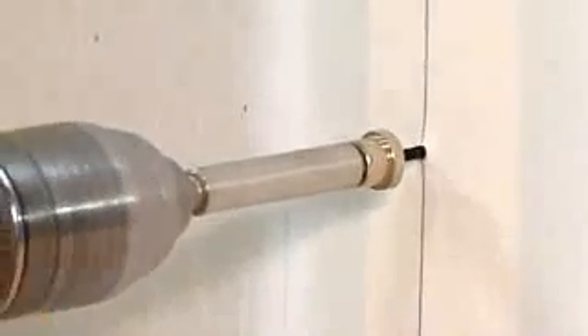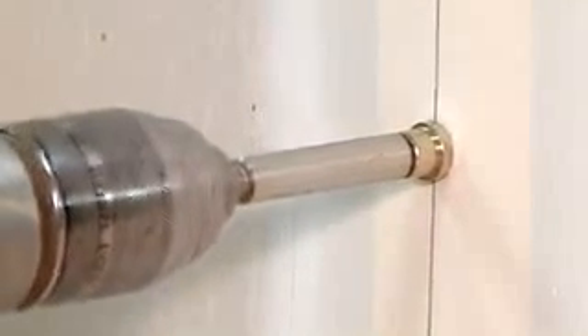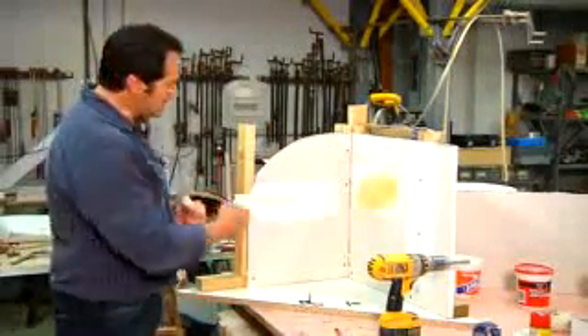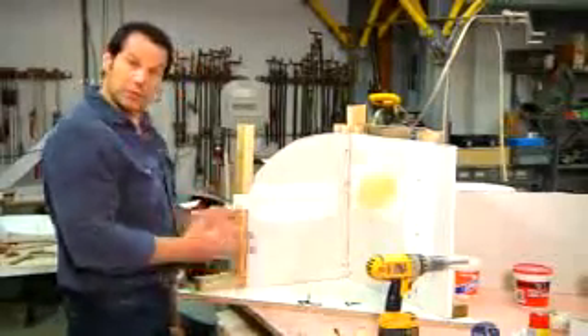You also want to apply the screws in the same fashion to any drywall plates or window surrounds. Another circumstance is when you have two sheets of drywall that meet at the center of a stud, forming a butt joint — you're going to need to screw the joints.